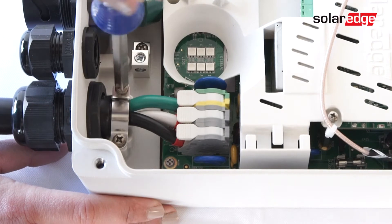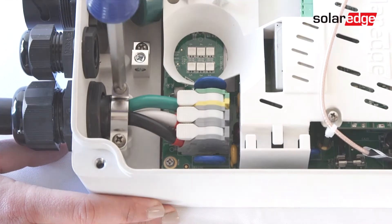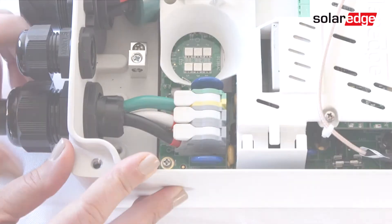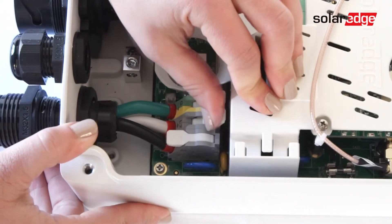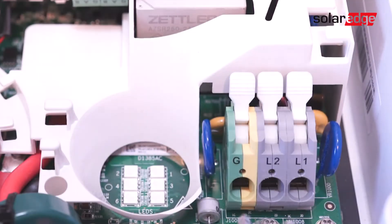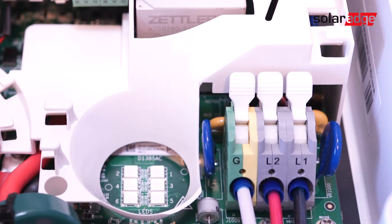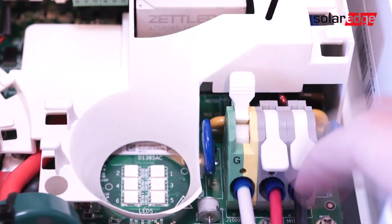Now that the cover is off, it is time to disconnect the AC plug. Start by releasing the clamping screws and removing the clamp. With the clamp removed, release the gland nut and push the terminal block levers up for the wires in ground, line two, and line one. With the AC plug removed, strip back 12 millimeters of the 14-6 gauge wire and install ferrules. Then run the wire through the conduit opening and insert the wires into the appropriate terminal blocks.